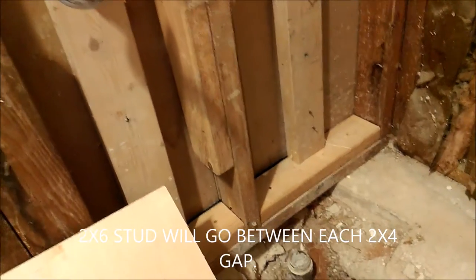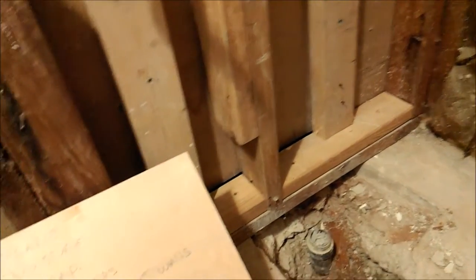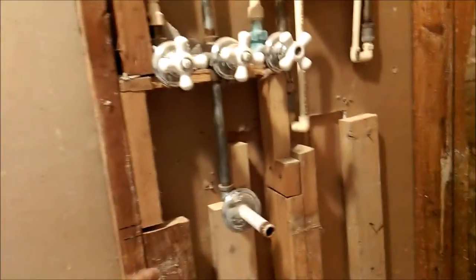On the base of all the studs, all the way across on all three walls, you need to have 2x6 blocking between each stud — don't use 2x4, make sure it's 2x6 across every single stud. You can use pressure-treated wood depending on your city code, but some codes don't allow it because of the chemicals. If not, just use yellow pine. Get some thick plastic for a moisture barrier.